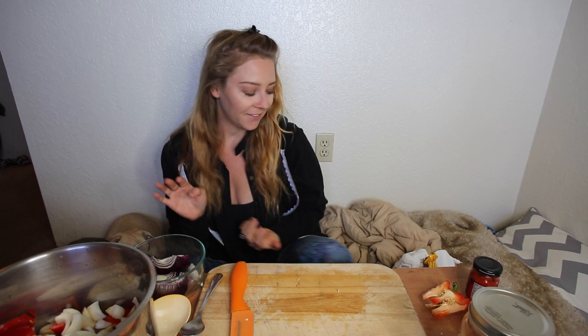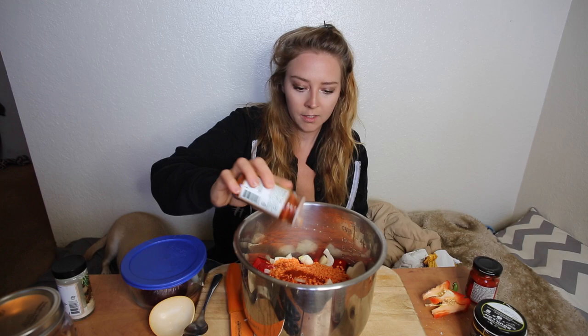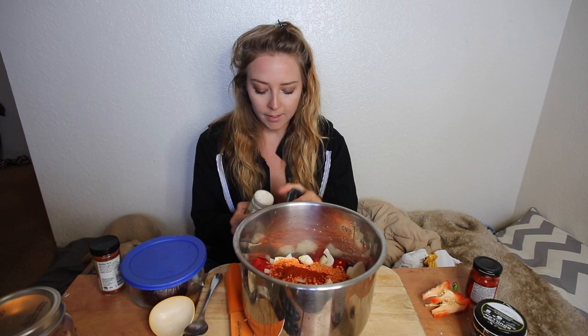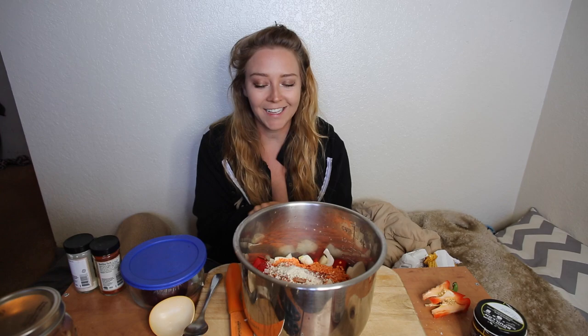The next thing I'm going to add is a cup of red lentils. I buy organic so I don't really worry about rinsing them — I've rinsed them before and not rinsed them and nothing really makes a difference. Next, I'm adding about a teaspoon of paprika, which is another thing you could leave out, and then probably half a teaspoon of garlic powder. If you were sautéing your onions and garlic first, leave the garlic powder out.